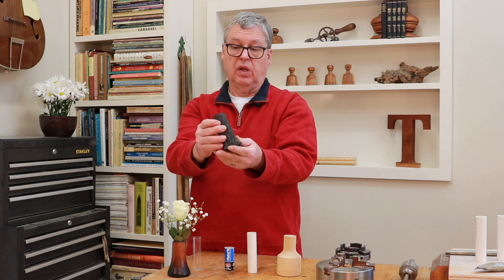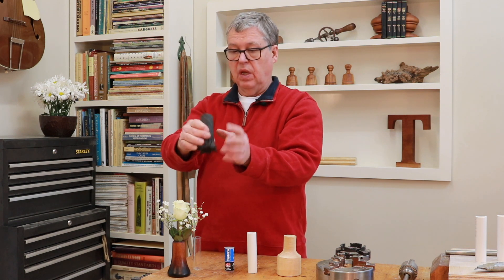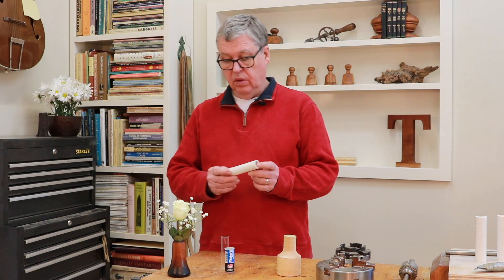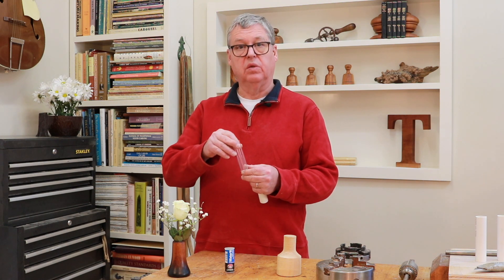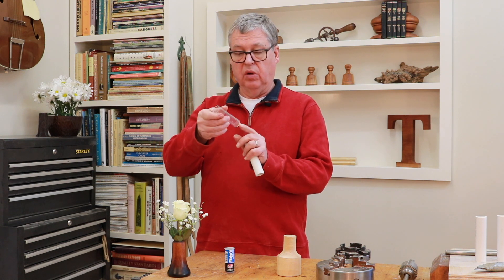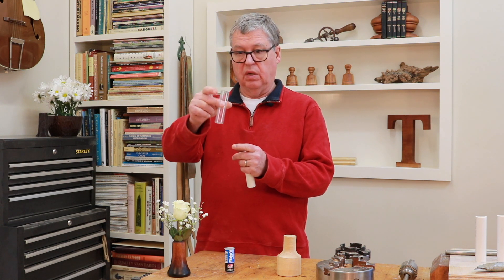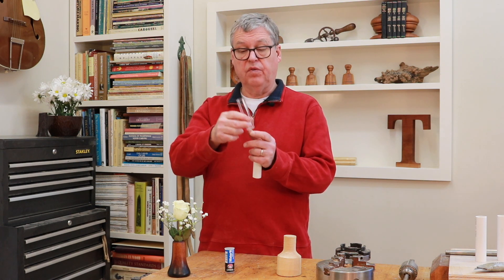I've had a lot of fun with it. You can just put branches in there and it looks like a little tree. And that's got the glass insert. When you make a bud vase out of wood, you need to have some kind of insert in there so that it holds water. This is a flat-bottom test tube. This works really good if you can find them.